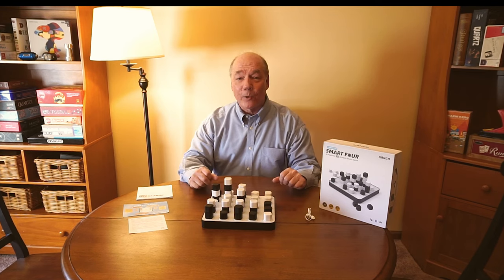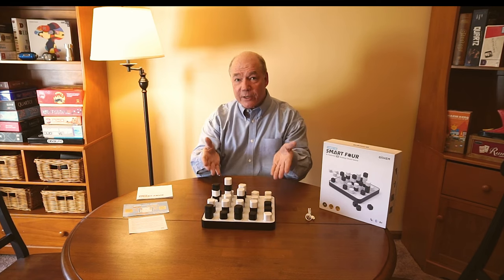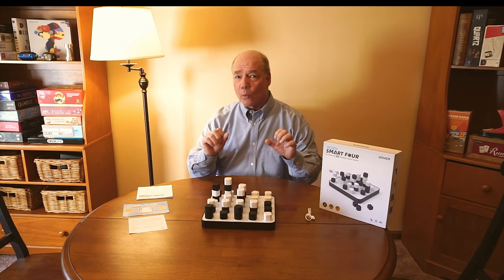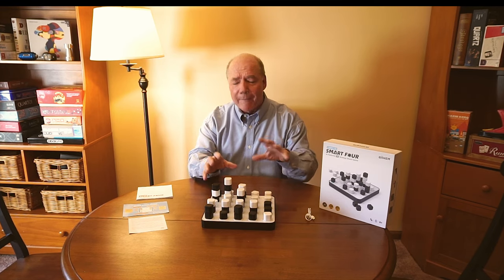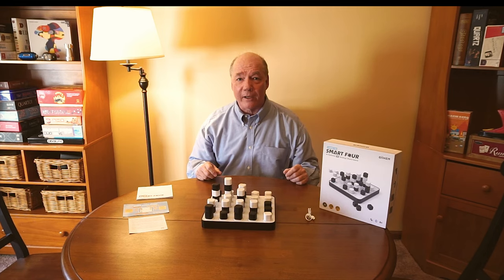Hey there tech fans, Rick here again with another Gadget Friday and man have I got a cool piece of technology for you today. It's sitting right here on the table in front of me and it's a board game. You might be thinking Rick, you're a nerd, it's a high-tech channel — but there was so much high-tech built into this game that I couldn't wait to talk about it on the channel.